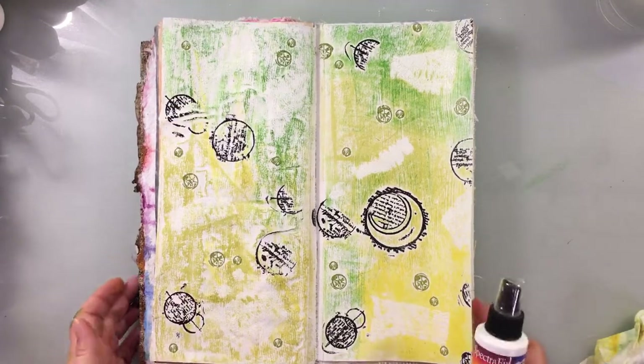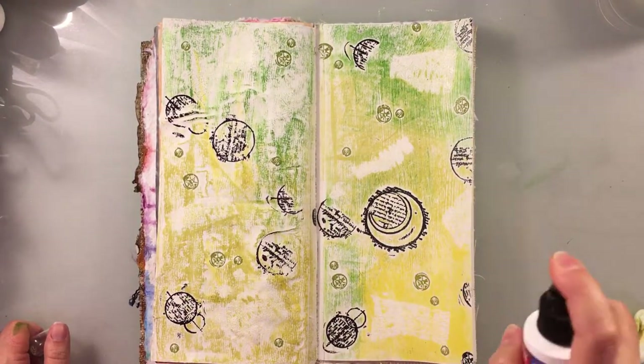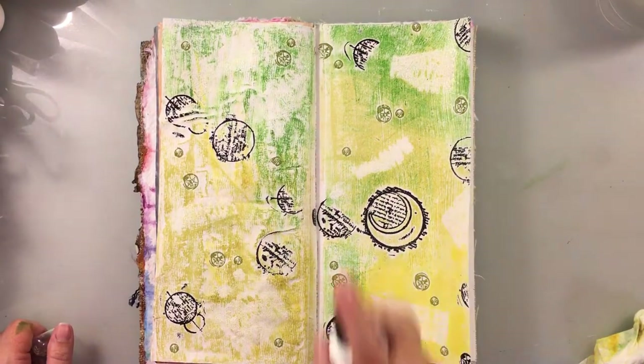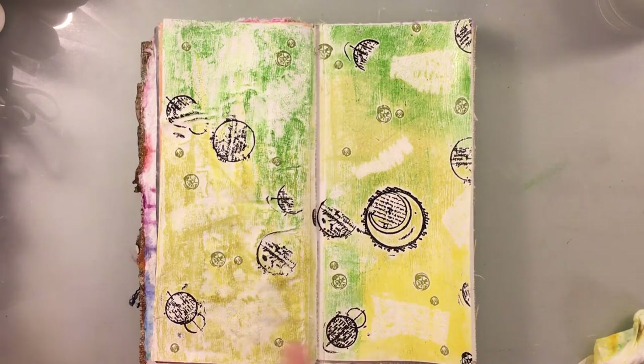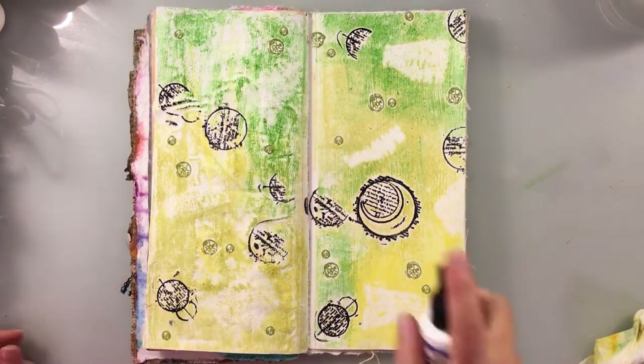Because I used water-based inks I need to spray the page down with some fixative. In this case I'm using Spectrafix and giving it a very good light coat. I prefer to use three coats: put one down, dry it with my heat tool, a second, dry with my heat tool, and a third.